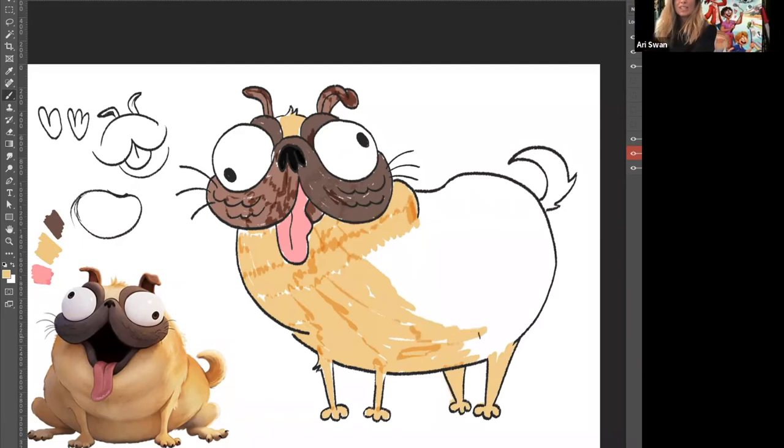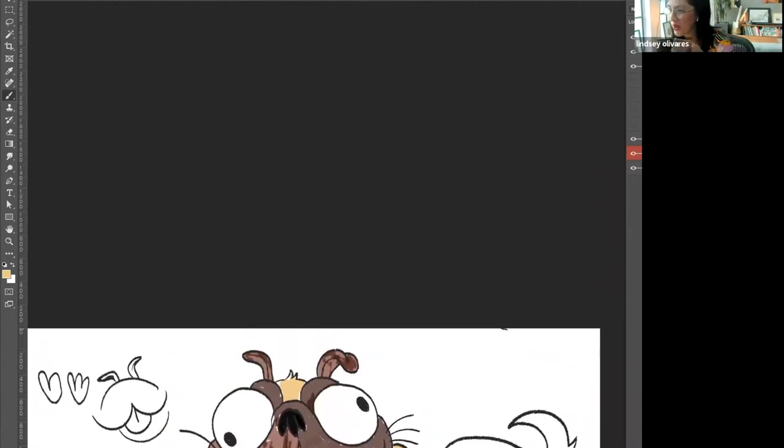We're going to take off screen share because we want to see the creations you guys did. I'd love to see what everyone came up with. Oh my God, I love them! Oh my gosh, look at all the amazing artists. I'm so impressed! I love these — and every single one of them has such personality, just like Monchi. They're so good!